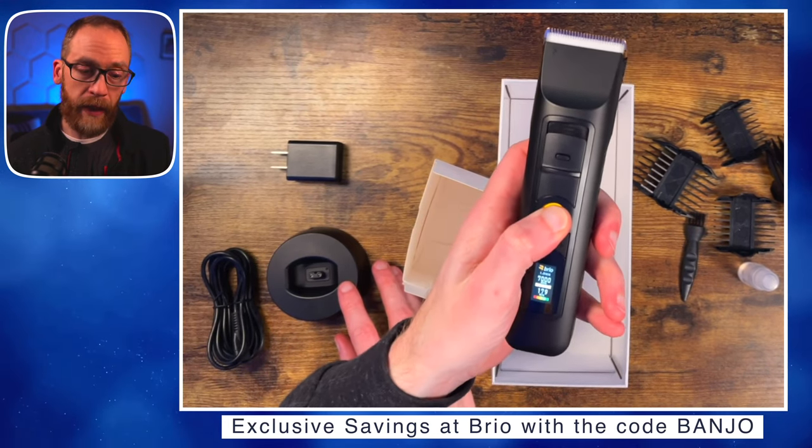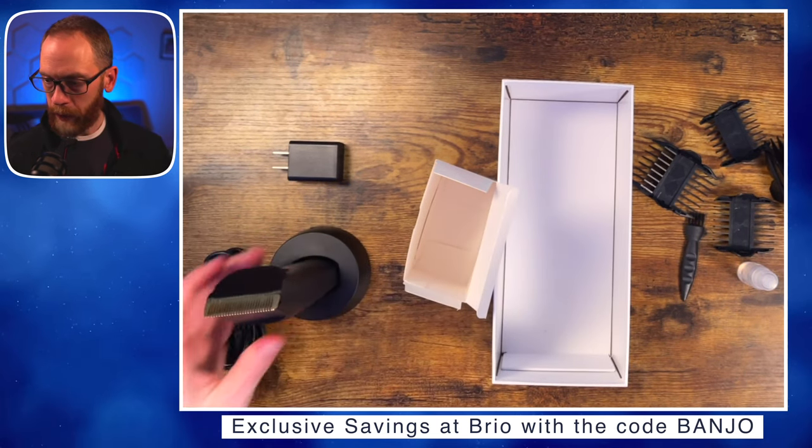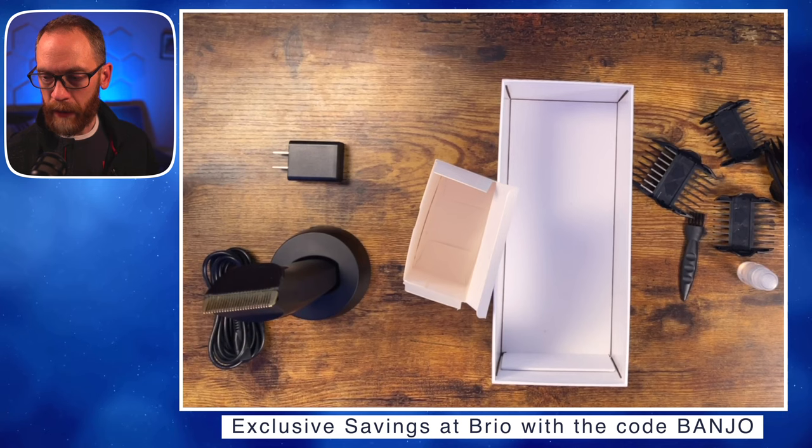Here is the brand new Beardscape Version 2 with its upgraded bells and whistles. Let's lock it back — hold it down for five seconds — and there's the travel lock. Make sure you're subscribed because we'll be doing some beard trimming soon to put this thing into use. As always, I appreciate you watching — see you on the next video.